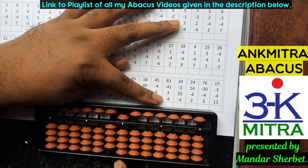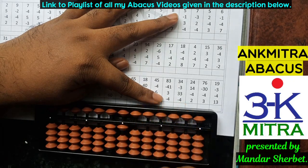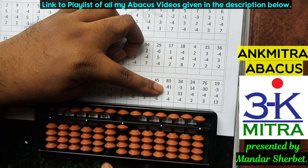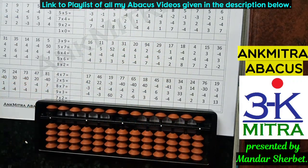The last number is minus 4 on the units place. We don't have enough beads, so we use the small friend subtraction formula: plus 1 minus 5. The final answer for this sum is 41. I hope you've understood all 10 examples demonstrated in this video. In case of any difficulties, please write in the comment section and I'll try to address them in an upcoming video. Thank you.